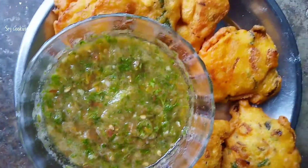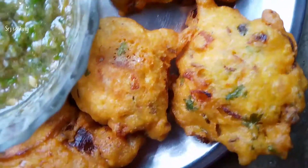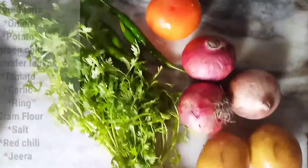Hello guys, welcome to my YouTube channel. You are welcome to my channel SRJ Cooking. I am going to make bhajiya, so without wasting our time let's start the video.